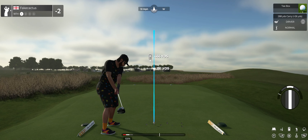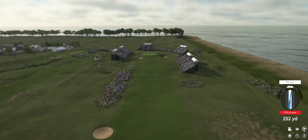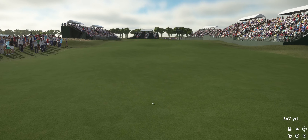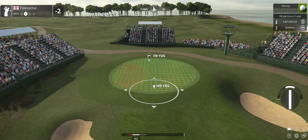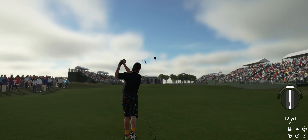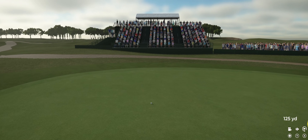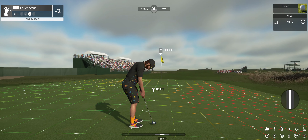Teeing up now on the final hole of this course. That was a good one. We've got about 120 yards to get to that pin from here. This one's looking good. That's safe. All right, we're lining this one up 19 feet away.